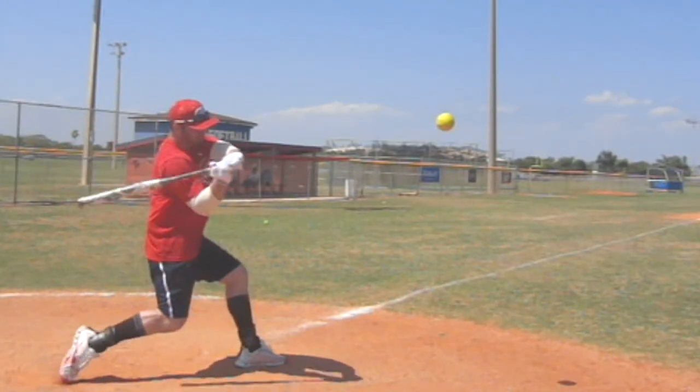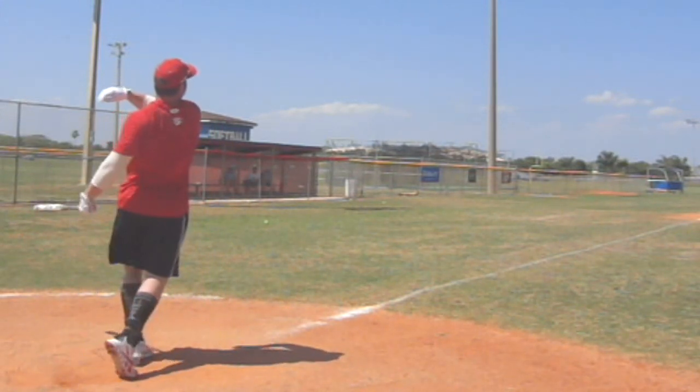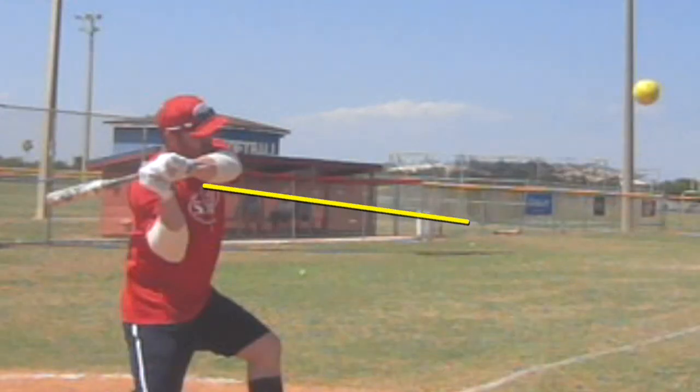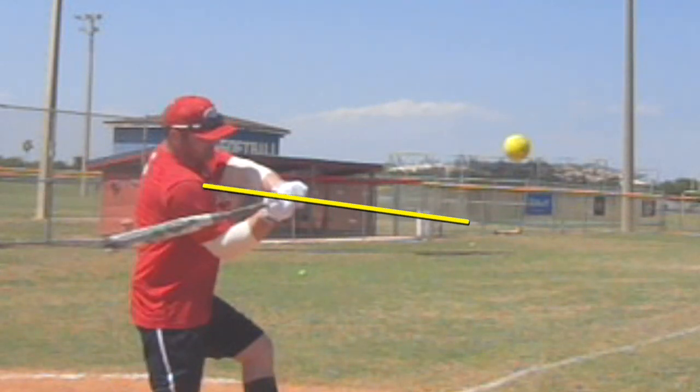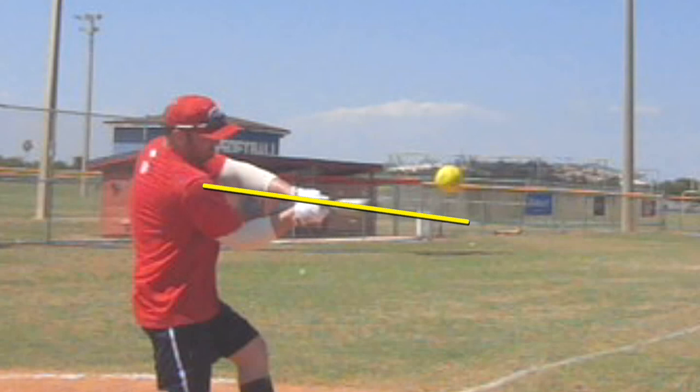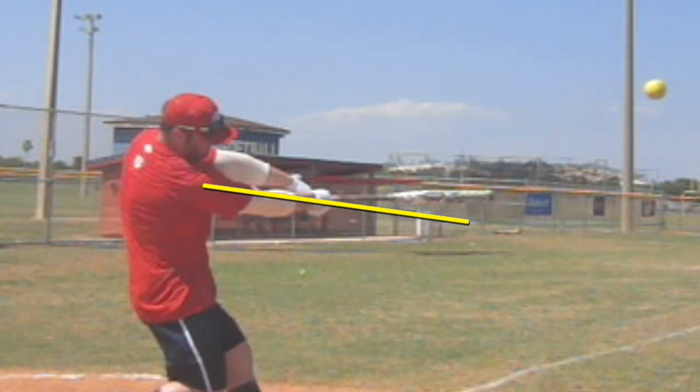Now here's Robert Blackburn — top pro level — with a really radically great swing. His hand starts from high, and the hand path and the knob initially go towards the ball, specifically the bottom half of it. Then he snaps, extends, and cuts through it. That's a great cut pro swing where he can hit underspin almost every time.